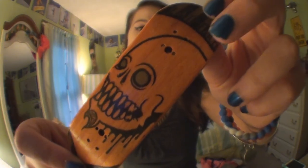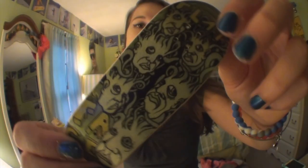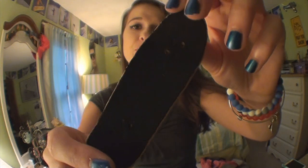Limited edition Flatface G13 Smiling Death graphic deck and it has FBS on top. These G13s are limited to only six. This is number five of six and it is the cruiser shape. It has FBS on top.